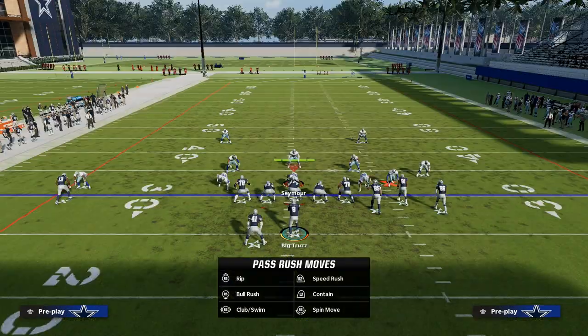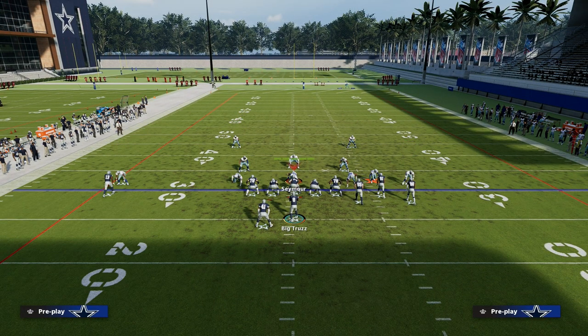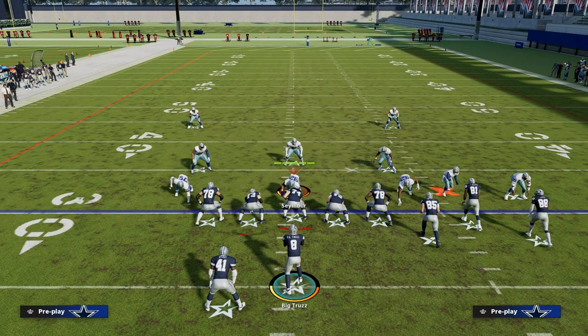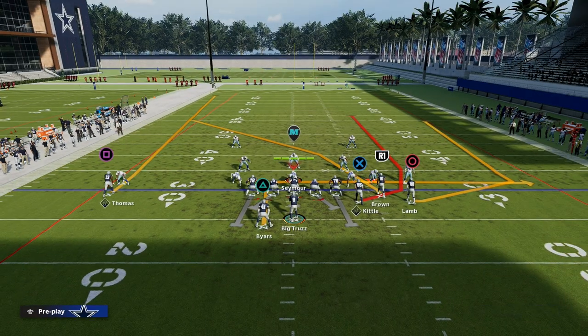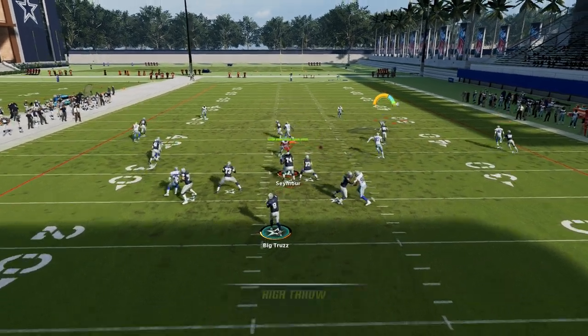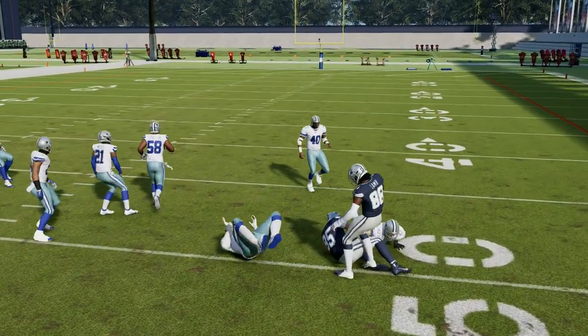What this does is it's going to force your opponent to have to basically play two-man under against verticals — it's the only defense that they can really run to stop that. Then what you're going to be able to see is you're going to have this high ball to your tight end that you can hit in the seam right there.